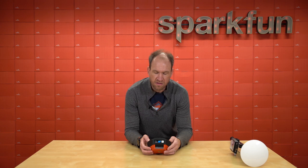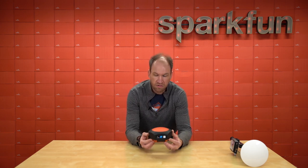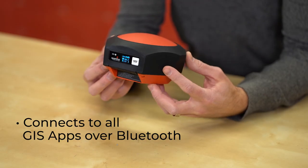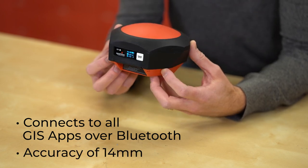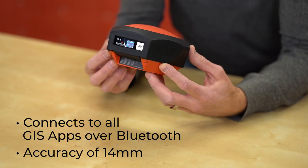For the GNSS surveyor, the RTK Facet is a location product. It'll connect to all your GIS apps over Bluetooth, and it gives you accuracy of 14 millimeters in a full RTK fixed mode in X, Y, and Z.